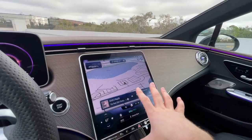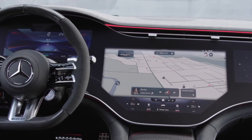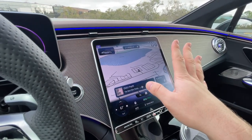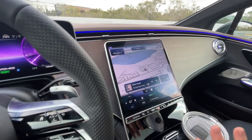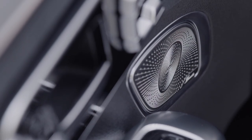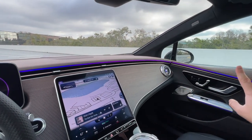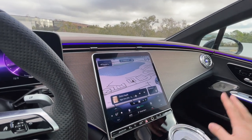We've got our 12.8-inch central screen and a 12.3-inch gauge screen. Mercedes told me you cannot get the big Hyperscreen that takes up the entire dash on any EQE model for the 2023 model year. Honestly I do not miss it — I think this screen is big enough, and all the controls get moved to an awkward location when you have the Hyperscreen. We also have a Burmester 15-speaker, 710-watt audio system as standard.